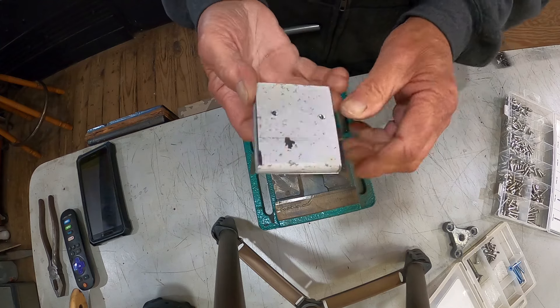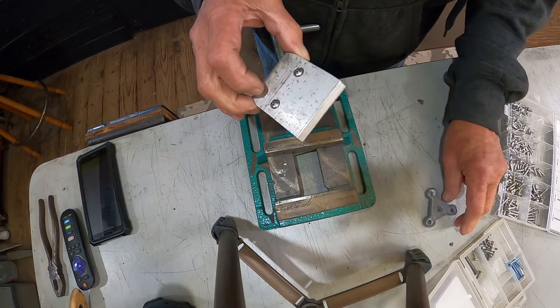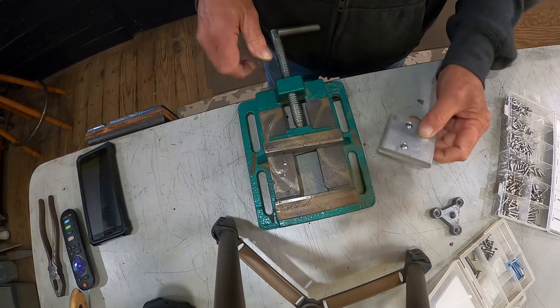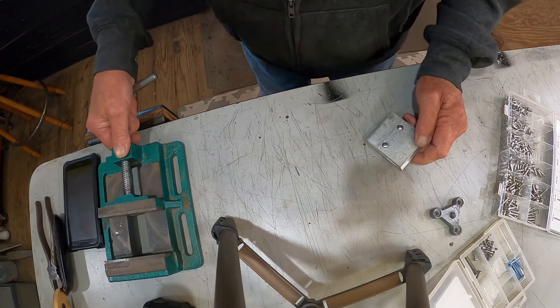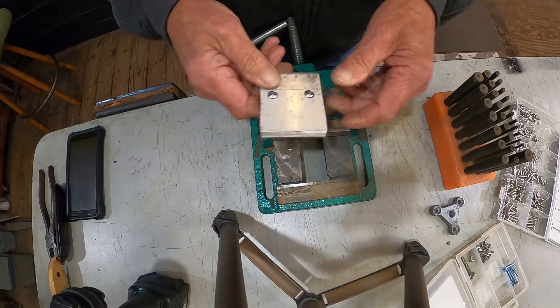That'll work. Now let's go over to the sander and flatten these out. Then we can get our hole pattern put in — these are not as critical because these will be pretty good size. Good — a nice simple project.